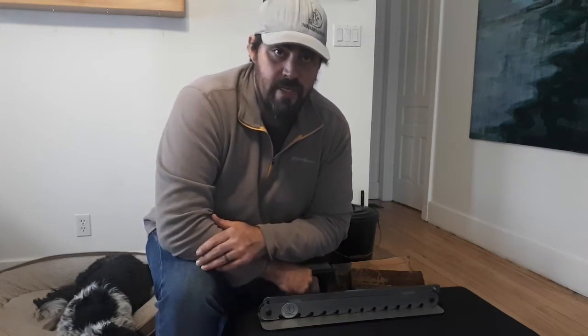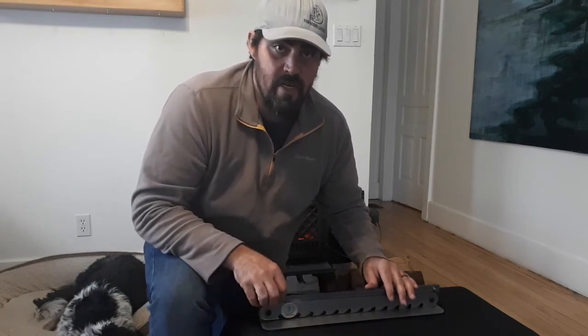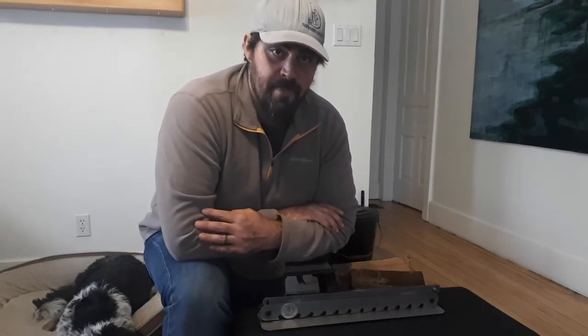Welcome to this episode of Beaver Leaver Kindling Cutter Tips and Tricks. For the first episode, I just wanted to go over the basics of the Beaver Leaver Kindling Cutter, what to expect when you open the box, and some basics of how to set it up.